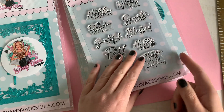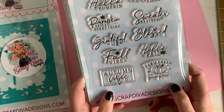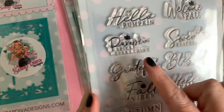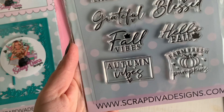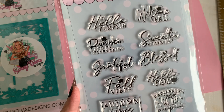Then we've got those beautiful stamps — the fall stamp set. It's super high quality, so I really love this. Hello pumpkin, cute pumpkin, welcome fall, pumpkin spice, everything, grateful, blessed, fall vibes — you can see, it's gorgeous, love it. And the quality, just like the Halloween release, is high, so you will love it.